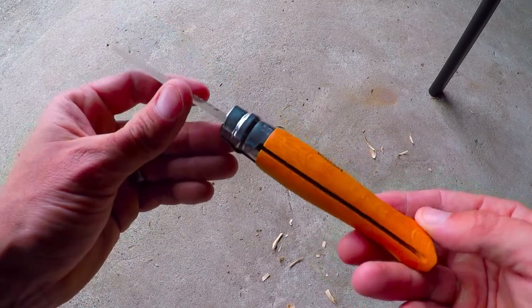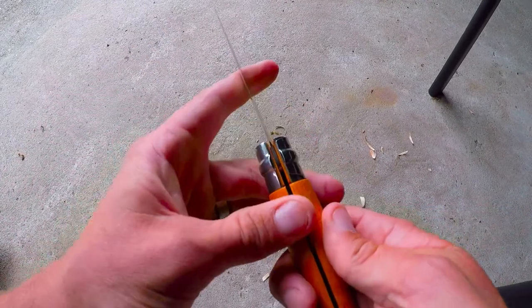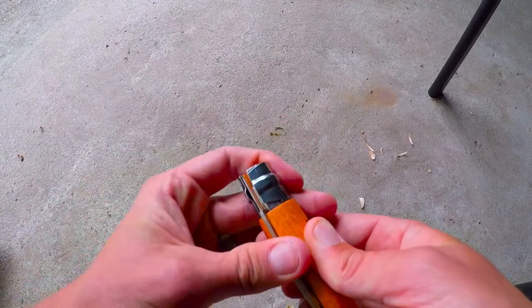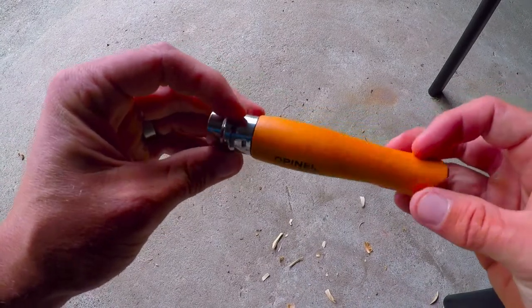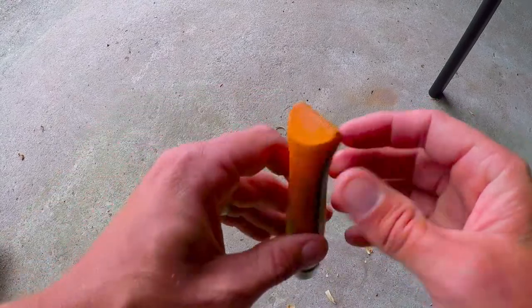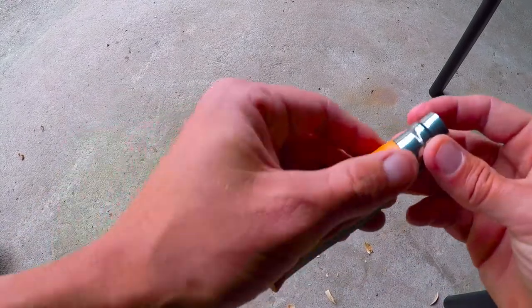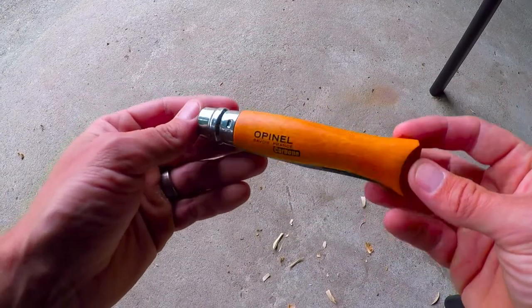And 30 bucks for two of these guys — well, that is an absolute steal. So there you go, the little Opinel pocket knife — I don't know if I'm saying that right — made in France. Viva la France, whatever. High carbon blade, cool little handle, traditional old school pocket knife. Yeah, I love them.